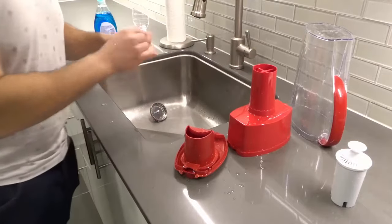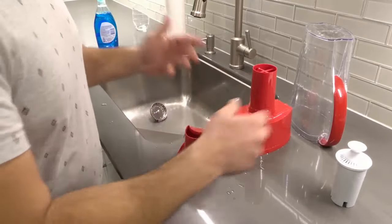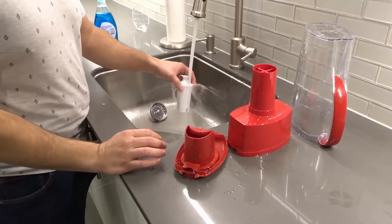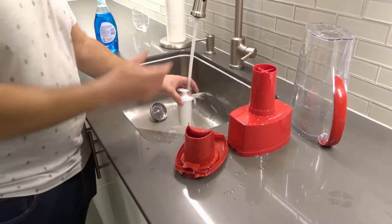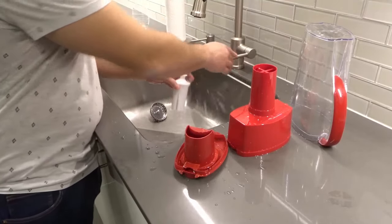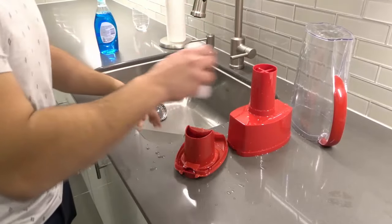That is how to clean and wash a Brita water filter pitcher. What you can also do if you want is run your Brita water filter under cold water for about 15 seconds. You don't really need to do this, but if you really want to clean it, you can run it under cold water for about 15 seconds. That'll allow water to pass through it and the excess water will come dripping out into the sink like that.